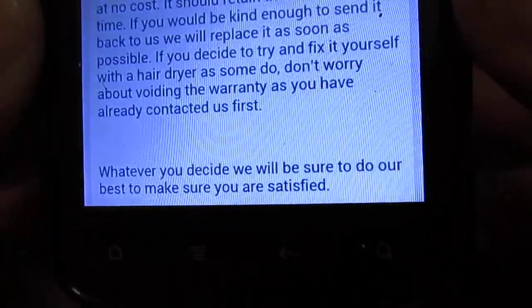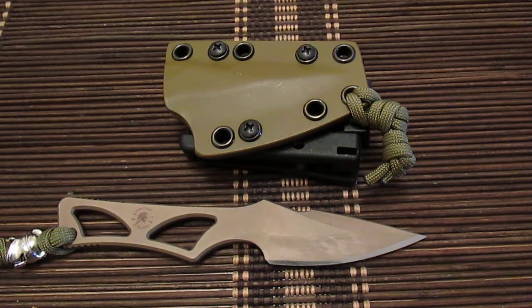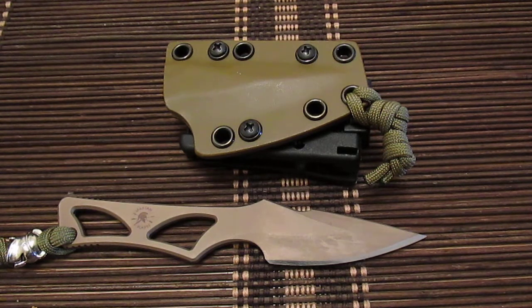So this will be my first need of customer service from Spartan Blades. I have used various knife companies' customer service with varying degrees of satisfaction, and I'll be very anxious to see how they sort of handle this. Right off the bat they seem very kind and willing to do what it takes to satisfy me.